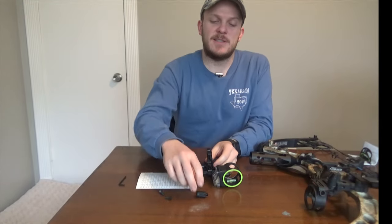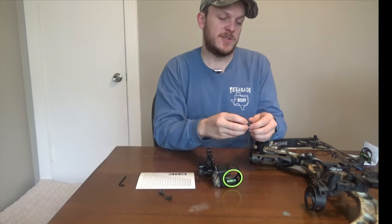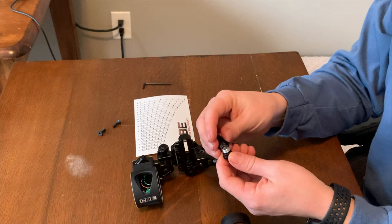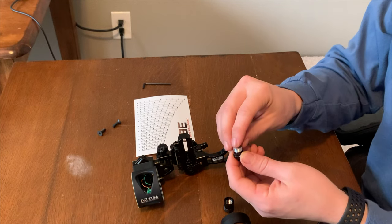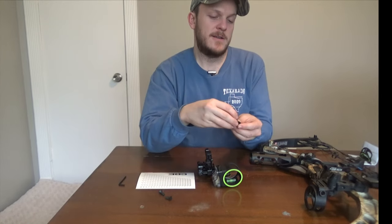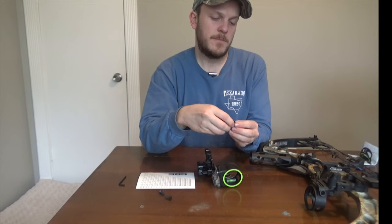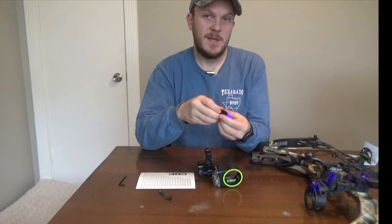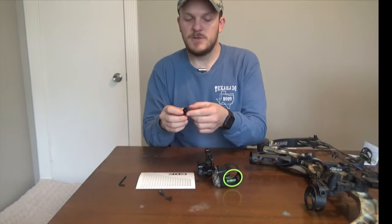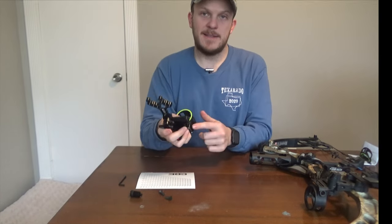First I'm going to install this light. What they say is you've got to unscrew this top piece and there's a little film protecting the batteries there. You can see it's this little film — take that off and then screw it back in. It has a little knob to shut it on and off, so we'll keep it off for now.